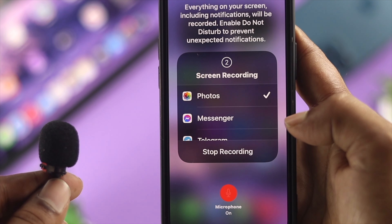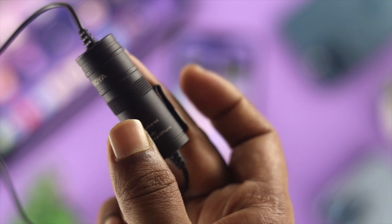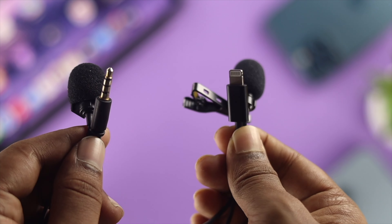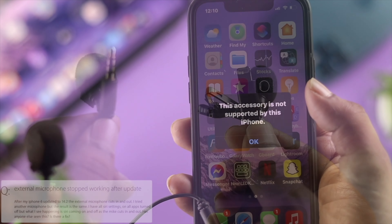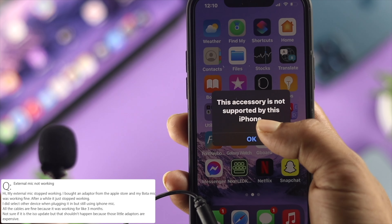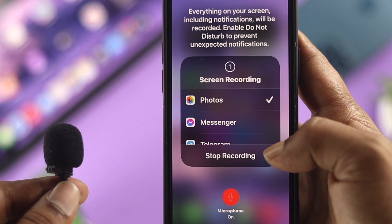Connecting an external microphone from any brand — let's say Voya or Rode — to your iPhone can be a problem, especially if the microphone doesn't have the TTRS or the lightning connector. Some people reported that their iPhone external microphone is not working whenever they just try to record anything using their iPhone.